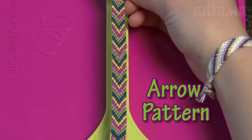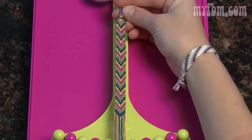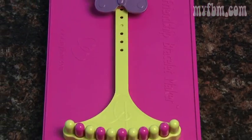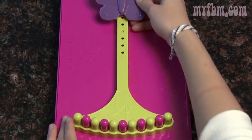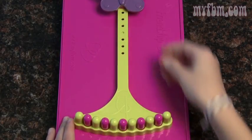Today I'm going to show you how to do the arrow pattern. To do this pattern, you'll need to learn how to do a right and a left handed knot. Don't worry, I'll remind you. And before we start, also a reminder that you can use the butterfly clip when your strings get a little too short.